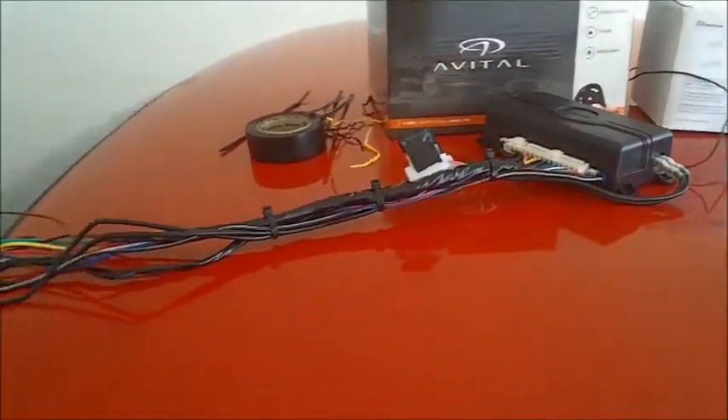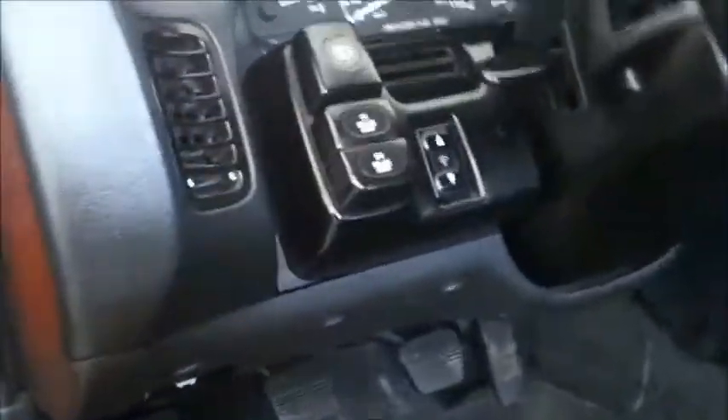Now that we've got this guy prepped, we're going to go ahead and start taking apart the interior to get started. Most of the wiring you're going to need is going to be up under here and in this kick panel area. So you're going to take it all out so you can have access to the wires.